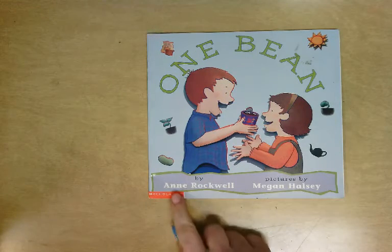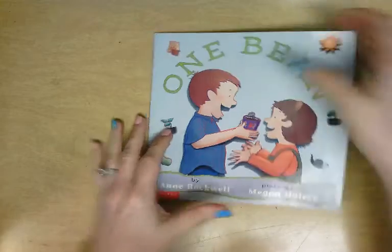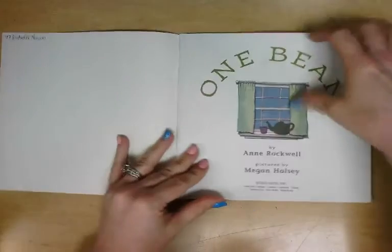One Bean, written by Ann Rockwell, illustrated by Megan Halsey. One bean.